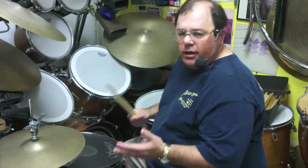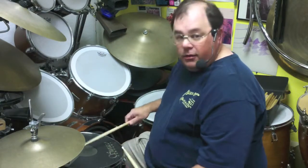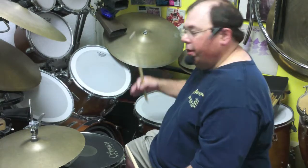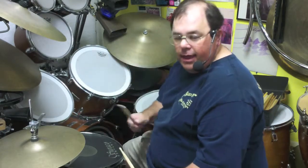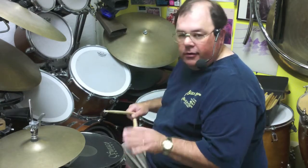I recommend getting a whole drum set if you want to learn the drum set. That includes the snare drum, high tom, middle tom, low tom or floor tom, bass drum or kick drum — five drums — ride cymbal, crash cymbal, hi-hat. There's another video about buying a drum set that you might want to check out; I'm not going to talk about that today.